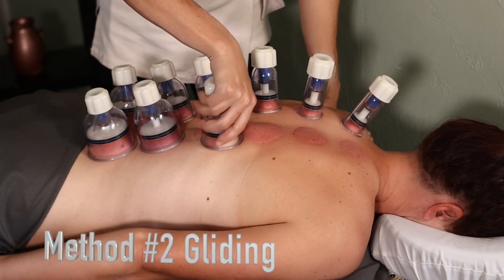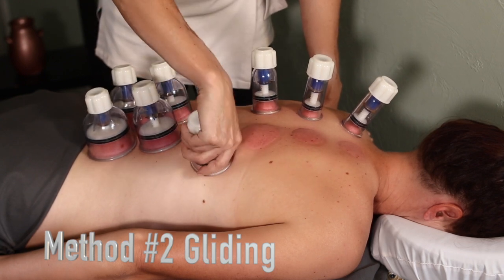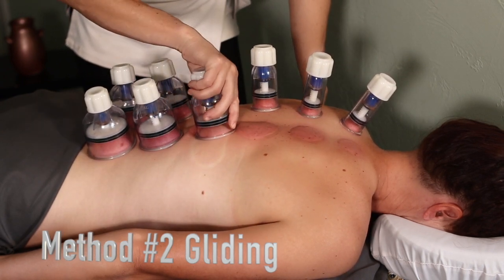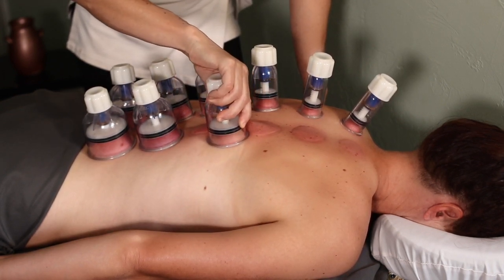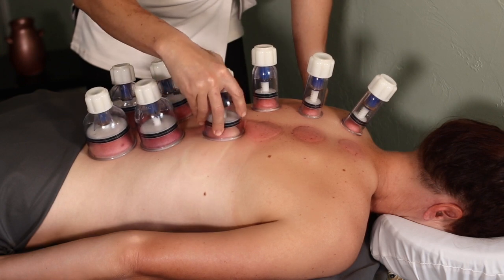The second way that you can use cups is to glide them over the skin. I like to do this after the cups have sat for a bit. This can either feel amazing or kind of painful depending on how much fascial adhesion there is in that spot. Make sure you release some of the suction before gliding because it will generally be too much from that starting point. If you can't move the cup, that's a good indication that it's too tight.